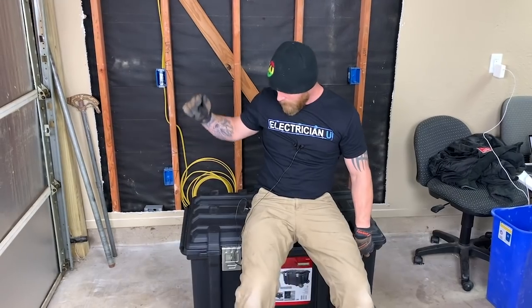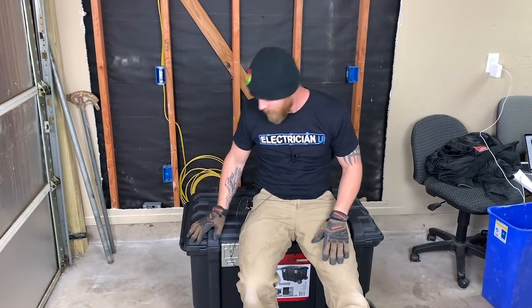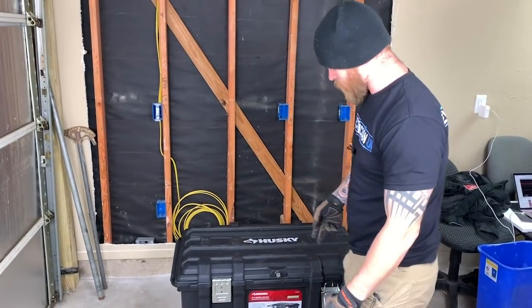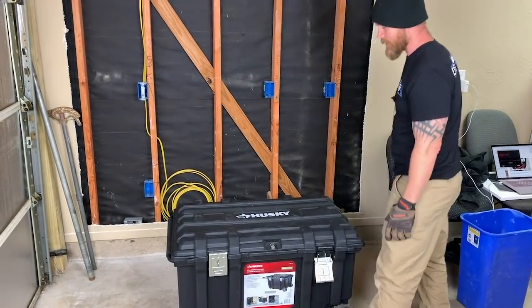What's going on, everyone? This is Dustin Stelzer with Electrician U, and today I have another tool to talk about — not really a tool, more of like a storage solution. This is a 37-inch job box from Husky. It's a portable job box, so to speak.